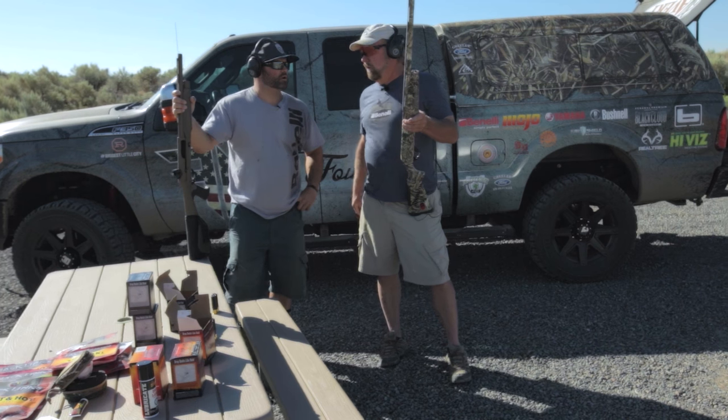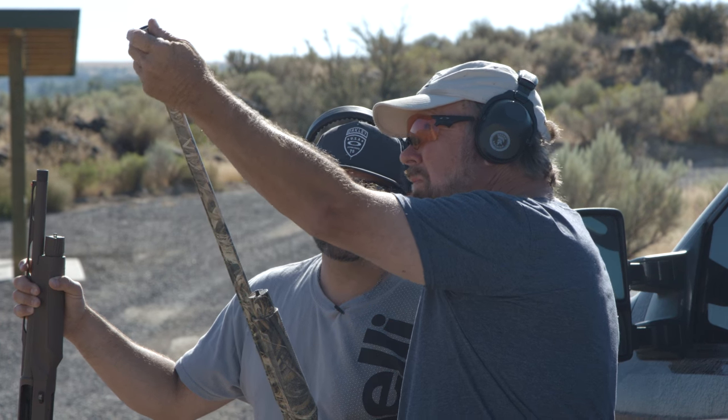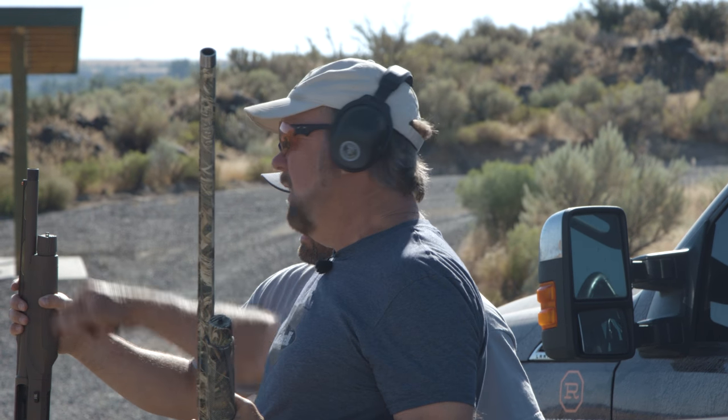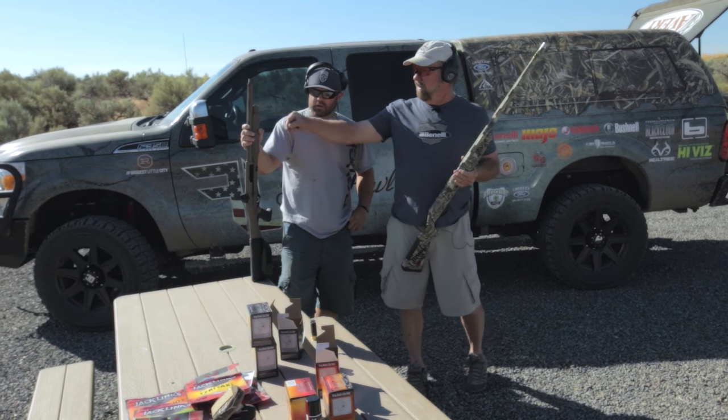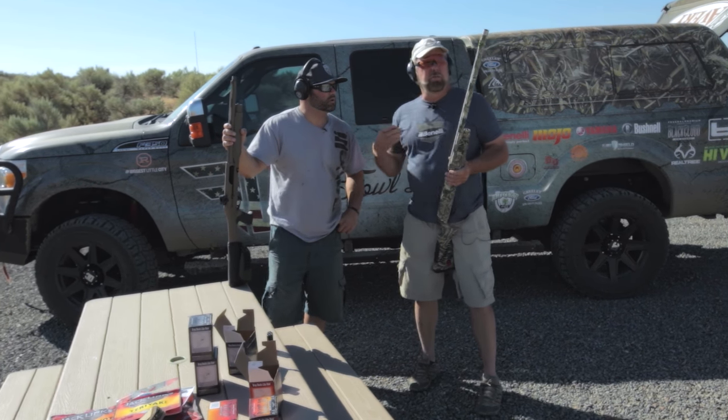This first thing I want to show people is here's a barrel that's 28 to 30 inches long. We've got choke tubes in it, and then here's one that's 14 inches long — same kind of setup. It's a Benelli with extended chokes on it, and I want to show you the difference in patterns.